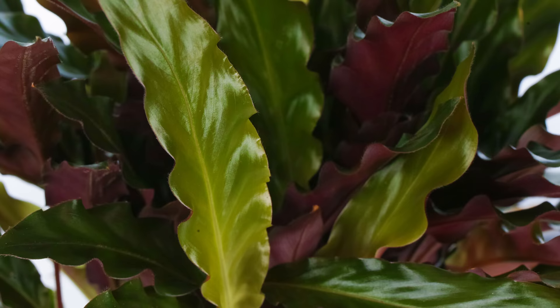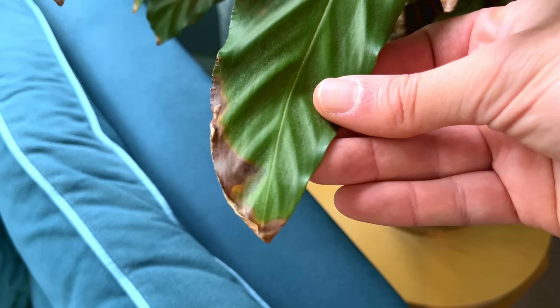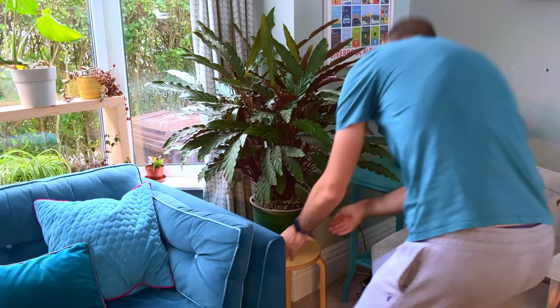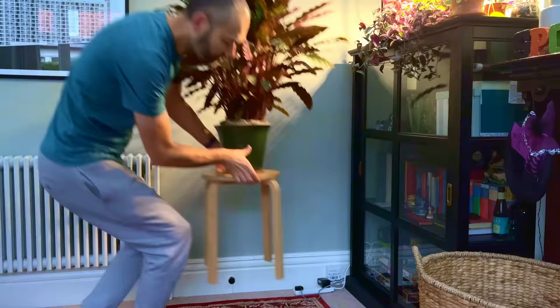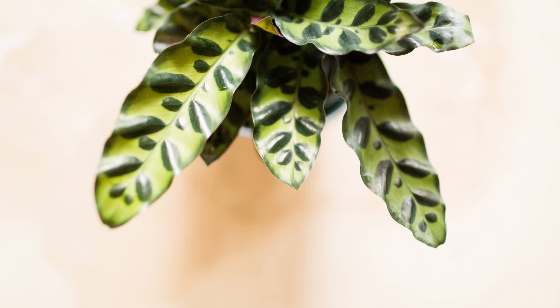This is evident on my large Calathea Elgagrass in my living room. I used to keep this plant near my west-facing window and it got about three hours of direct sun each day, and it started to develop brown tips on the leaves. A few months ago I moved it to the back of the room where direct light doesn't touch it, and it's much happier with new leaves coming through that are free of issues. This approach mimics the natural environment they live in on the tropical rainforest floor, where they only get dappled sunlight throughout the day.